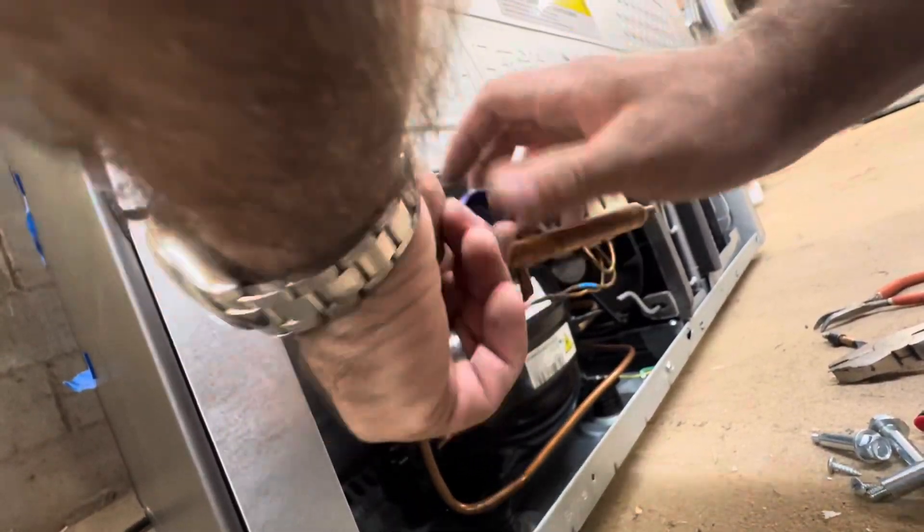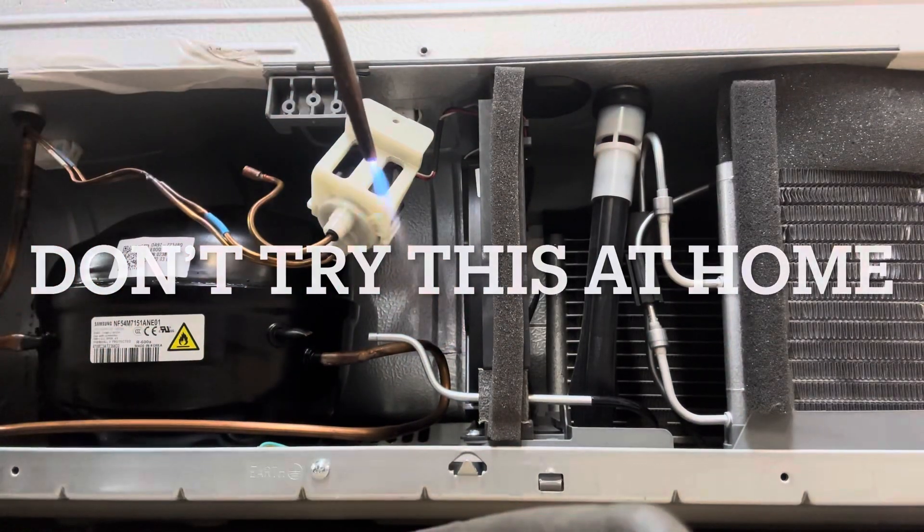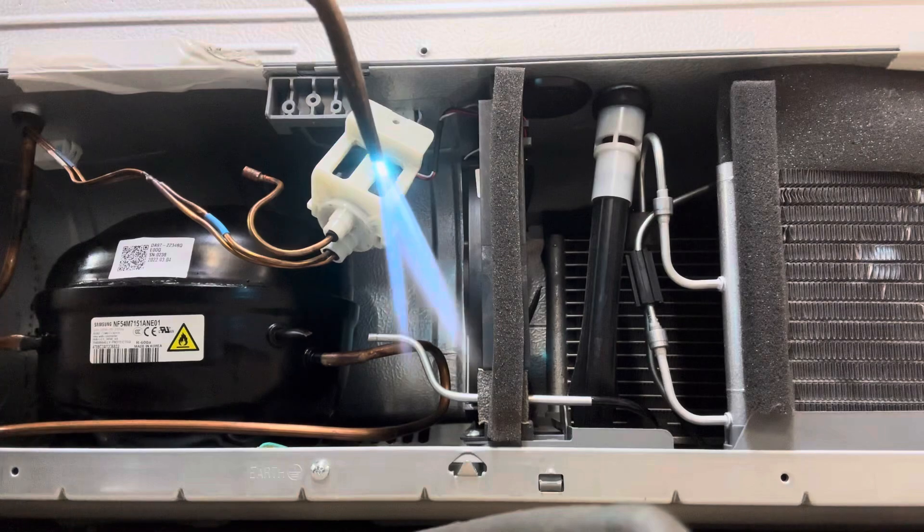I thought I was being smooth here by cutting the copper so I didn't have to solder on the steel. But it was so close I still got the steel so hot I had to solder on it too — so it was a waste.